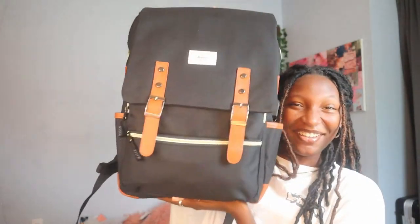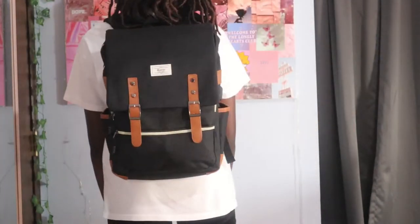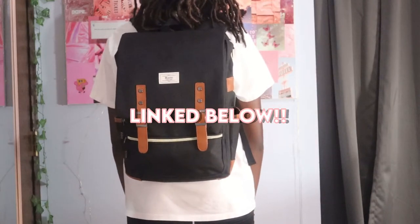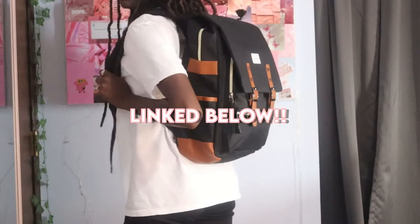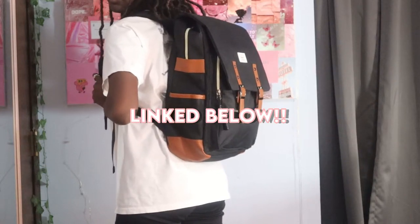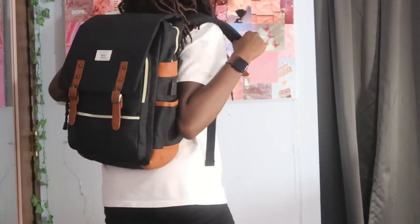First things first, I'm going to talk about the backpack I chose. This backpack looks a little spicy — it's cute, it's a little different. I'm not going to cap, I almost bought a satchel, but I didn't feel like getting questions from people, so I went ahead and bought this backpack that looks kind of like a vintage style.